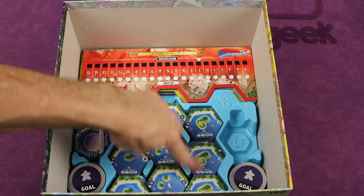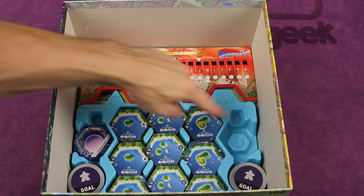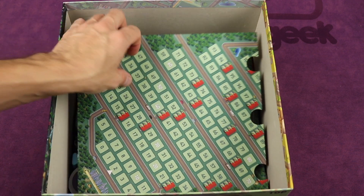Then you have all the A's, B's, and C's of the tiles for the base game. You've got all the goals for the base game, and some special collector edition tiles. On top of those, you can layer the board, which is basically two halves that puzzle together.